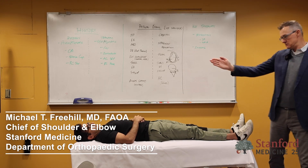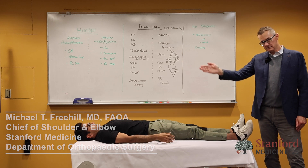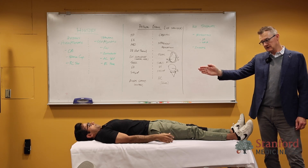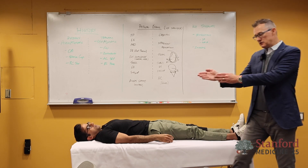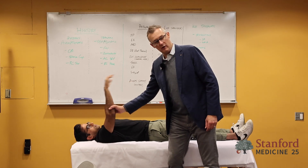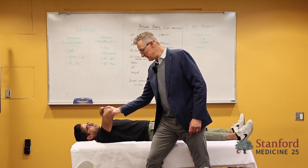Think about the plane of the scapula. The glenoid is not flat like this — it's at that 30 degrees. So remember that, and remember where the arm is here.